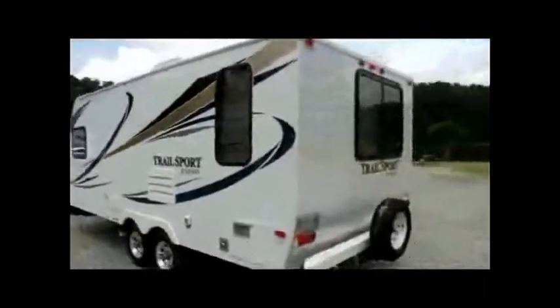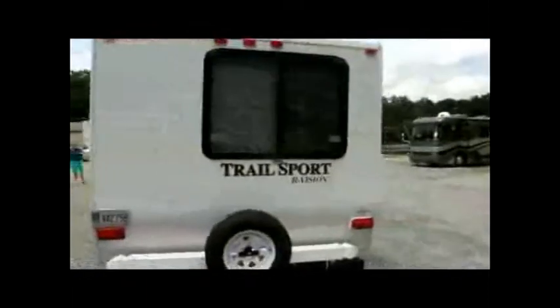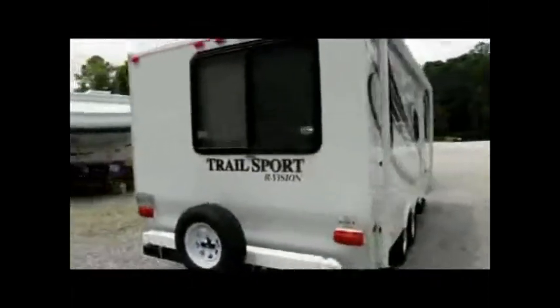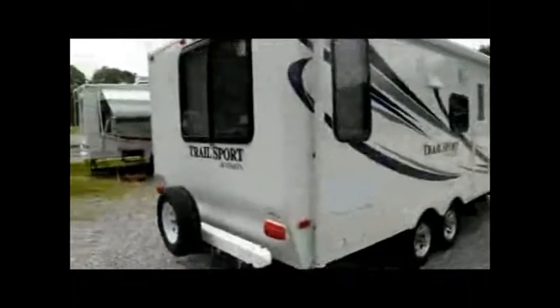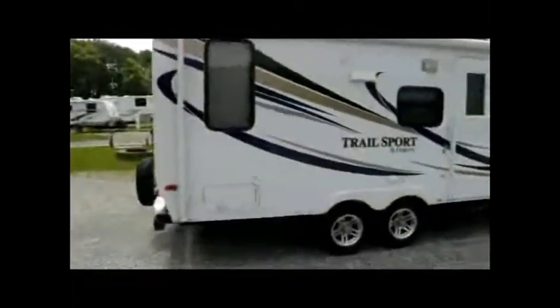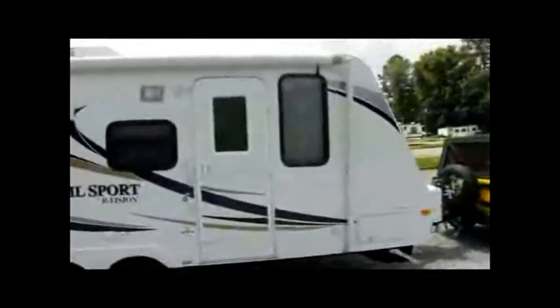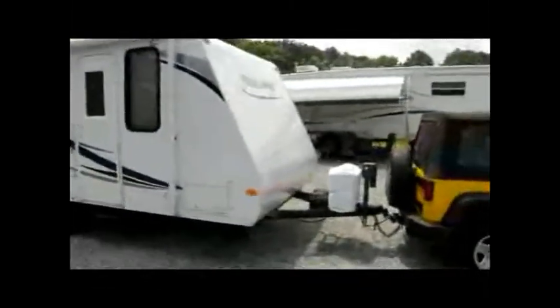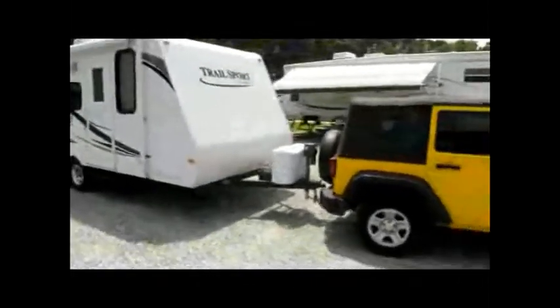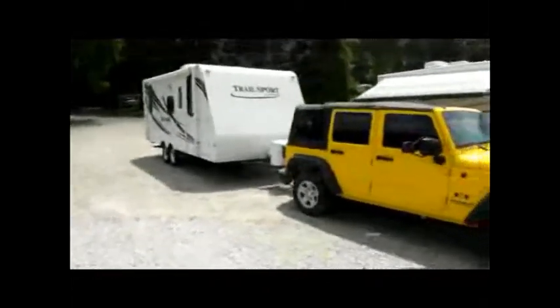It's kind of in travel mode, so to speak — not necessarily set up for camping, but we're going to show you that in another video. This is all rigged up for travel. It hooks up pretty easy with our lift there. Let's move back here to the front — it's actually a pretty good setup.